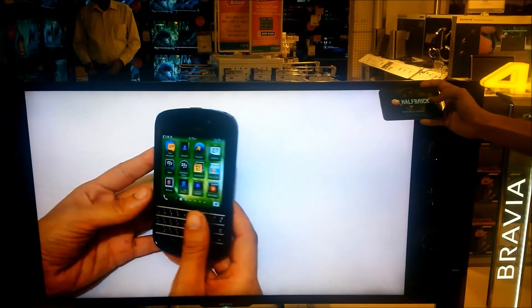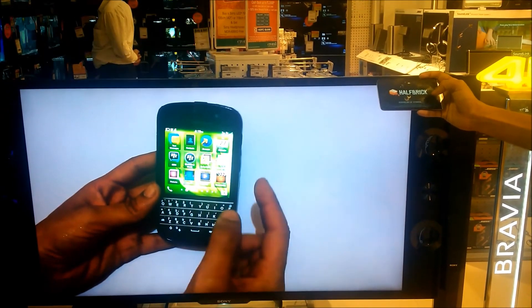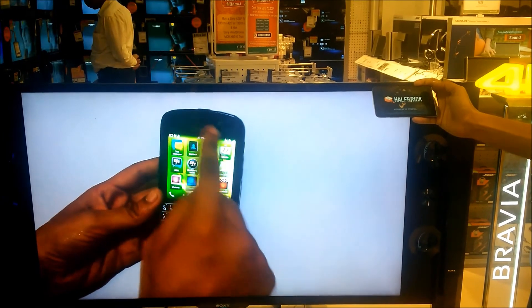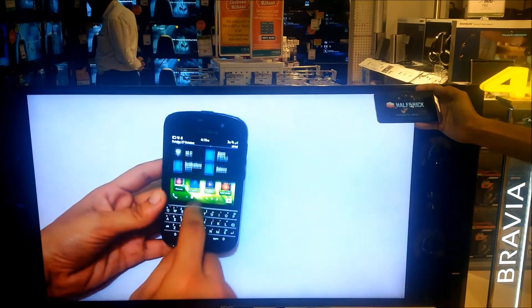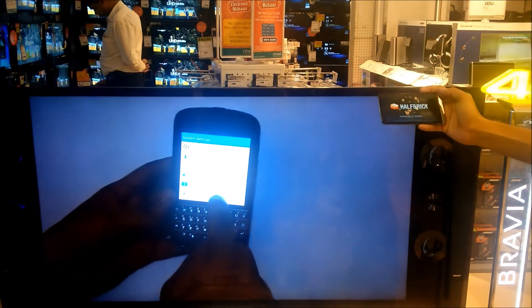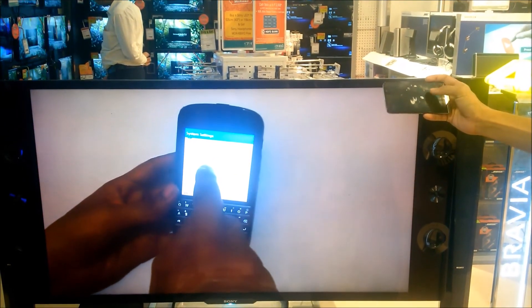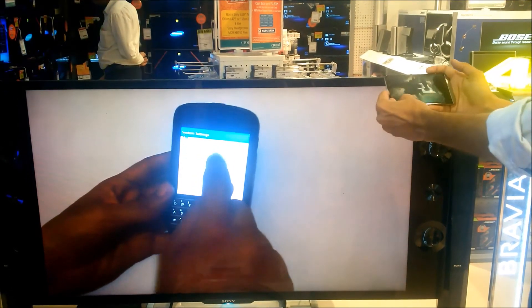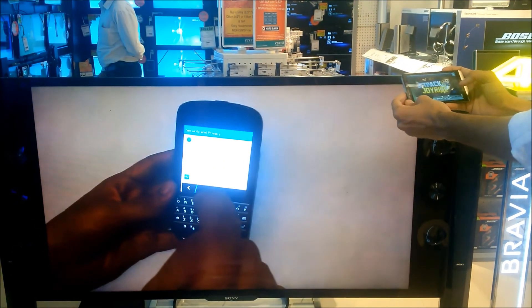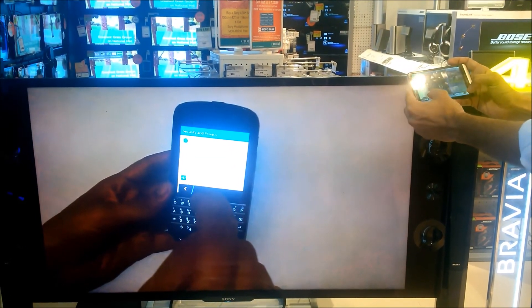If your television is not Miracast compatible, no need to worry — you can get the Netgear PTV7000 for around $113. There are also cheaper Chinese dongles available that plug into your television and give you Miracast functionality.